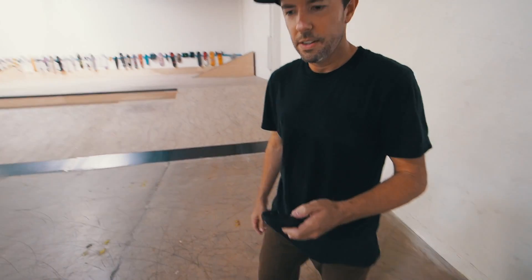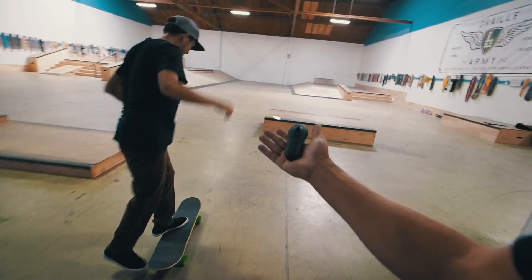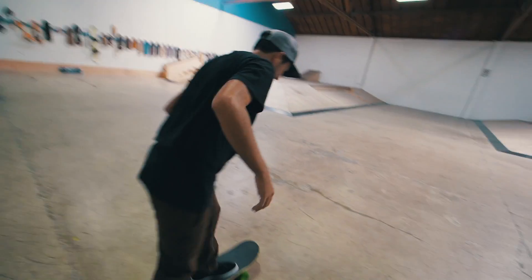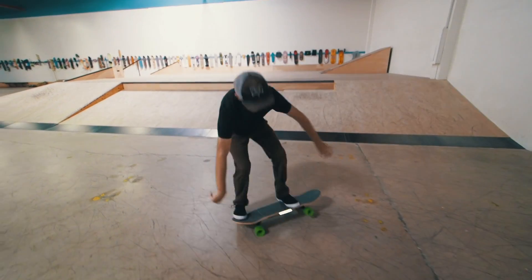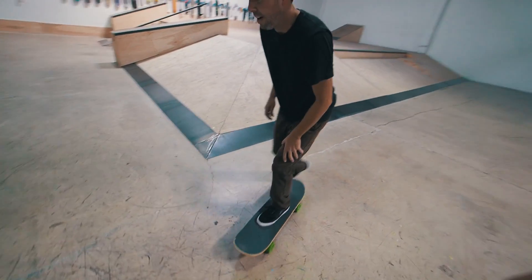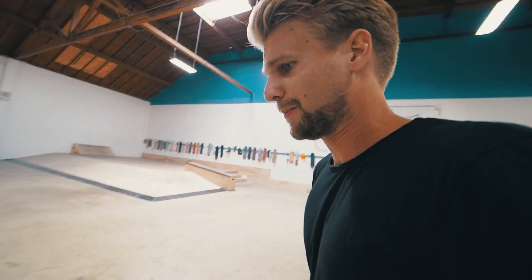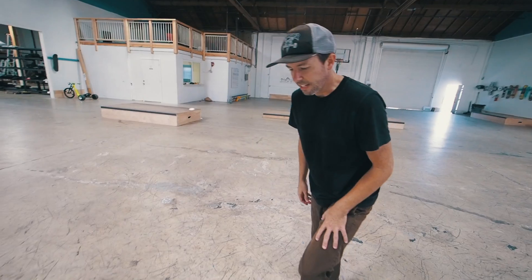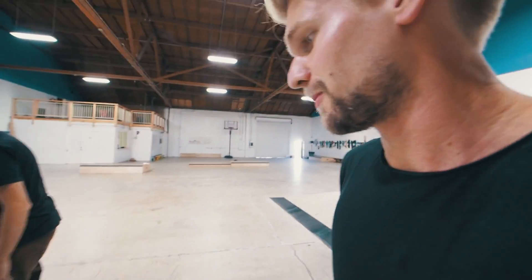Alright, it's kickflip time! It's kickflippable for sure. This board isn't really meant to do tricks on it, but I just wanted to show you guys what it's able to do. You can Ollie — it's cool, like you'd get up some sidewalks and stuff. Pretty amazing, I love it.